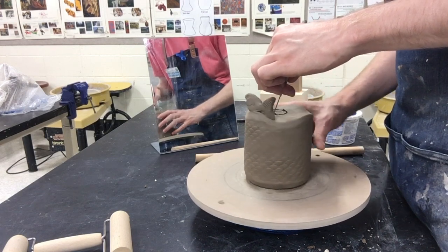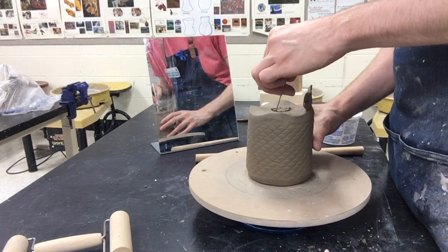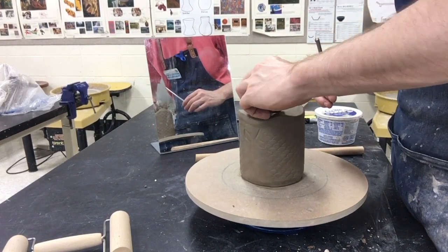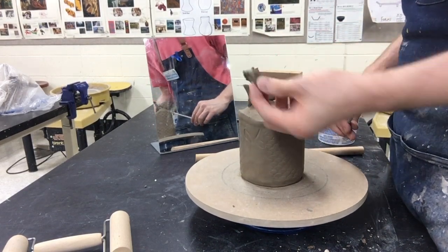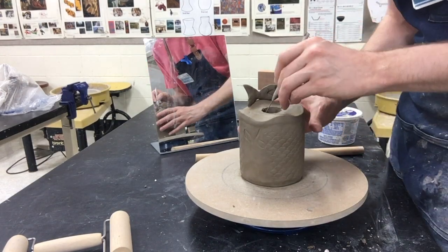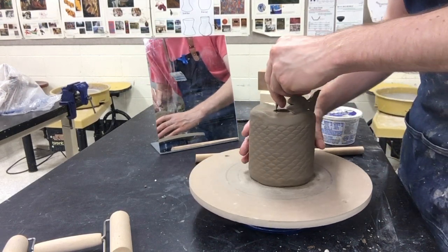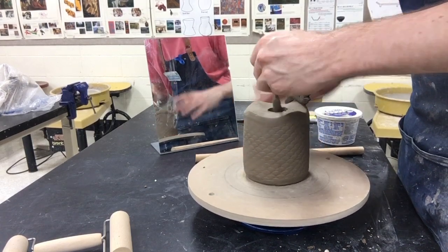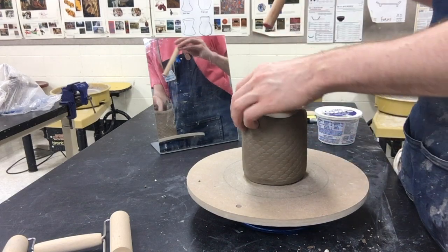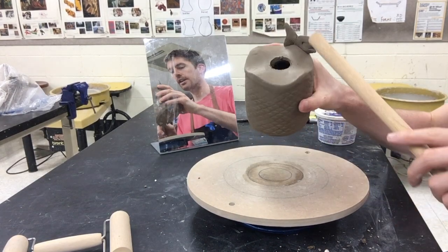If I hold my needle tool still in the center, it's going to work its way around for me. I'll slowly go down — I don't need to cut it all at once — just going around, pushing the needle tool down a little more each pass. Then I can take that clay out. I'll clean it up and open it up a little bit. I'd rather be overly cautious and make sure the hole is going to be big enough after firing than have it be too small.